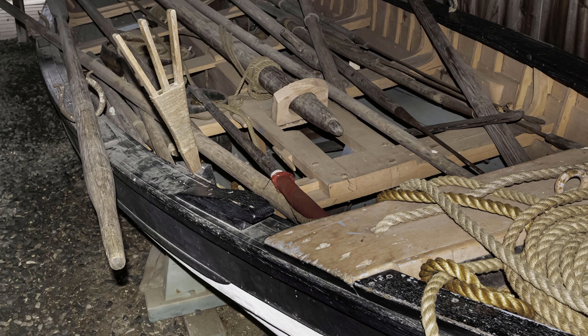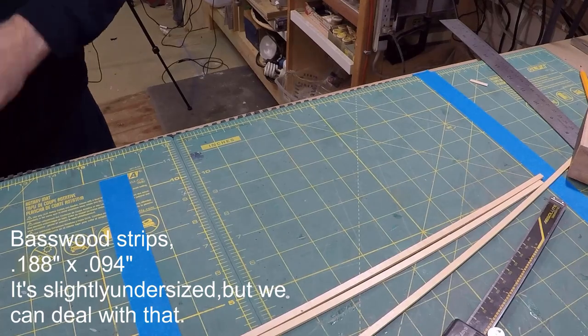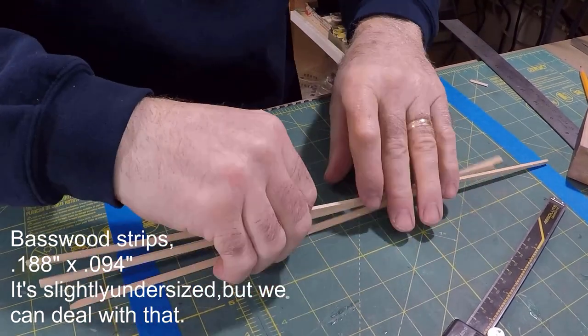Now that we know the dimensions and the shapes, we can start making the oars. For this demo, I'm going to make the oar as if I didn't have a lathe or a high-precision table saw. The only power tool I'll use is a drill, which I'll only use to turn the loom from eight-sided down to round. The stock I'm using is commercially available basswood strip — 3-sixteenths of an inch by 3-thirty-seconds. It's actually a little under, but close enough. You can find that at your local hobby shop.